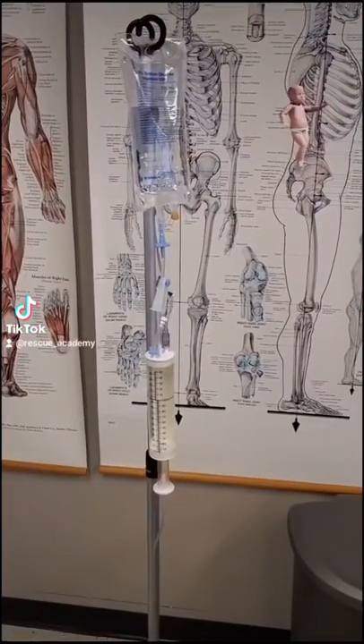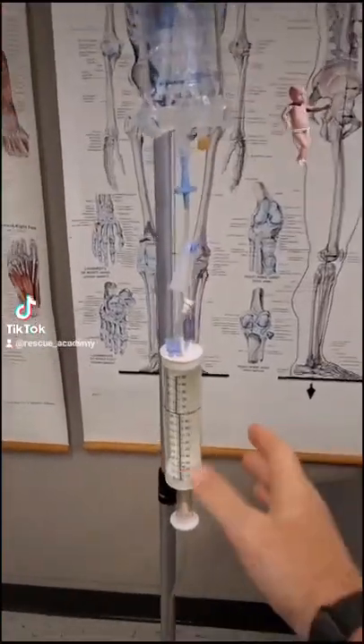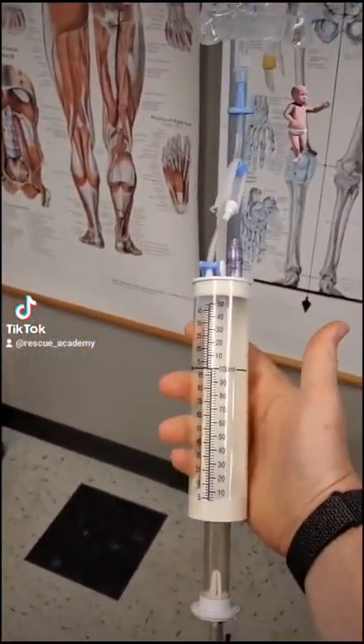Hey, are you ever curious how we give fluids to little kids? We hook up a Buretrol set. Let me show you how this thing works.